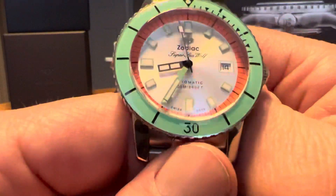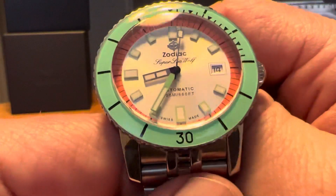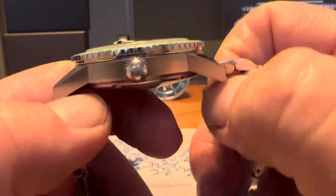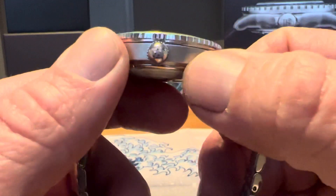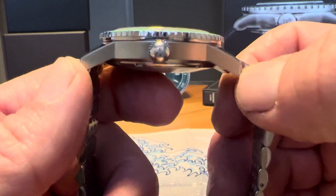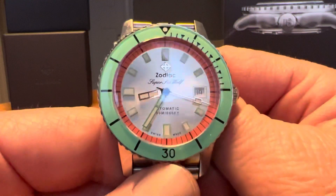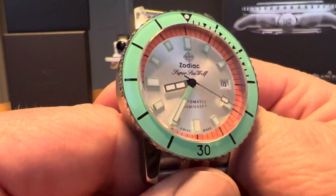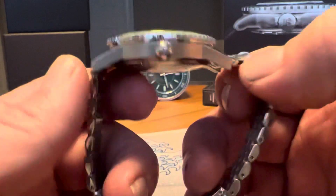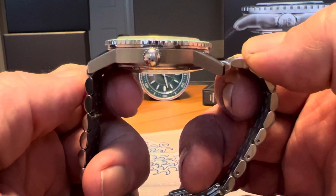Very fun watch, very comfortable to wear — really enjoy the looks. I do have a larger wrist, so it is kind of on the smaller side for what I typically go for. But don't be too concerned — it's going to look just fine if you do have a bigger wrist. And if you have a smaller wrist, with the lug length being that it curves down, you're going to be just fine as well.